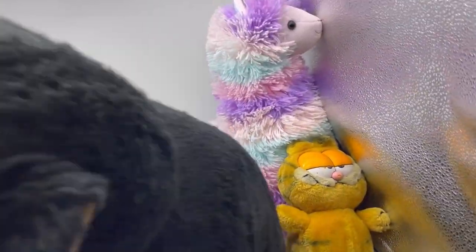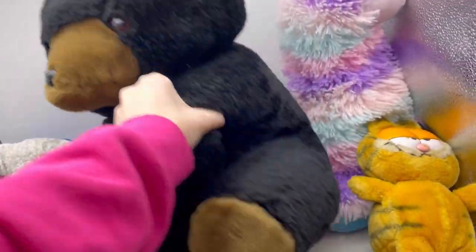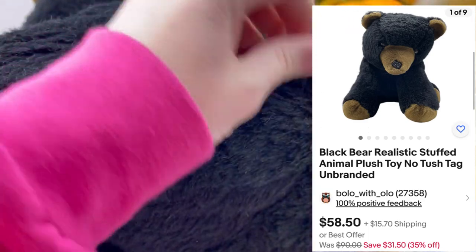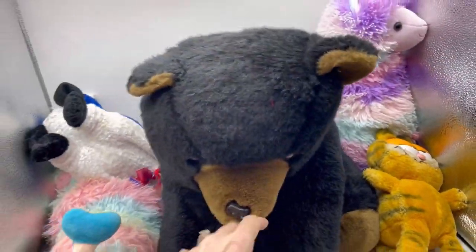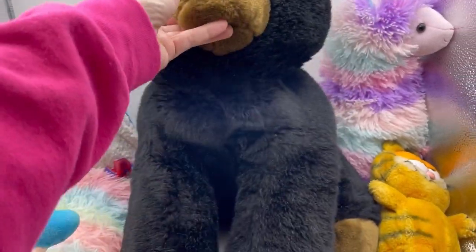I got this big bear - look how cute he is! He is by somebody's name, I'm going to take that off of there. It looks like there's no tush tag, so I'm going to have to use Google Lens, but he is pretty big and he is cute.